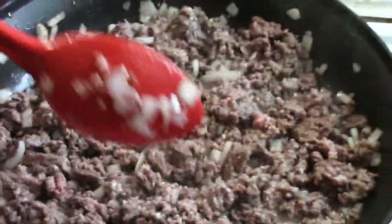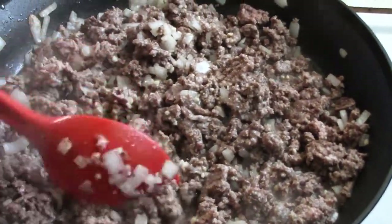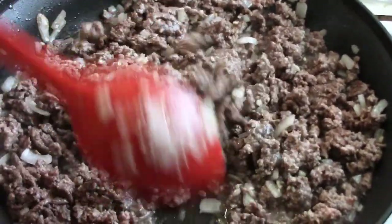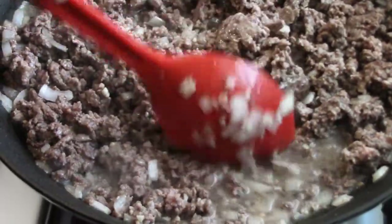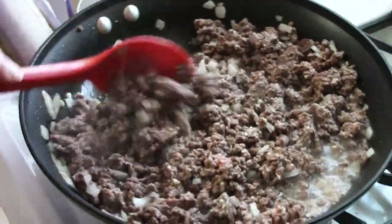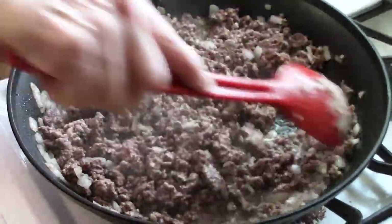We have two pounds of ground beef — we're talking lean. You want at least 93/7, 95/5, even 90/10 is good, because all this oil we're going to drain. All meat is going to create oil and we want to drain that once we're done browning — we don't want that in our sauce. Who wants oily sauce? Throw the onions and the minced garlic in so they get cooked together nice.